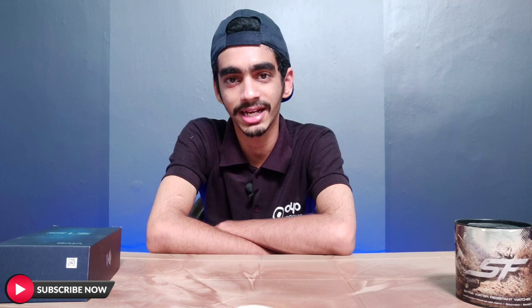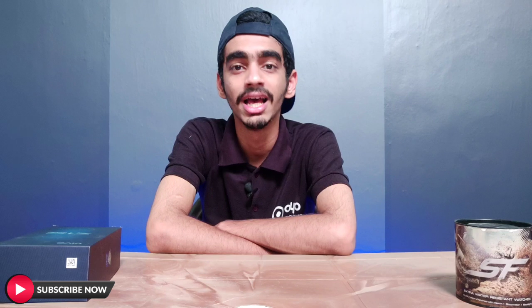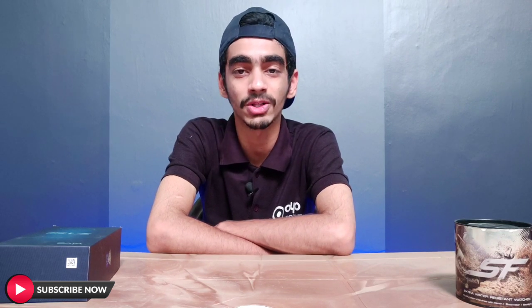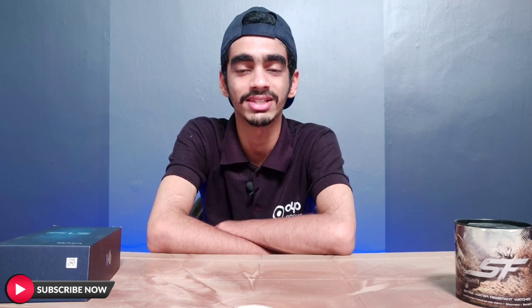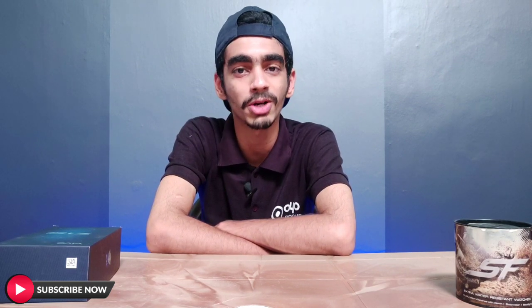You can also give a message on Instagram. Please subscribe to our channel if you want to make a video. Please give a notification.